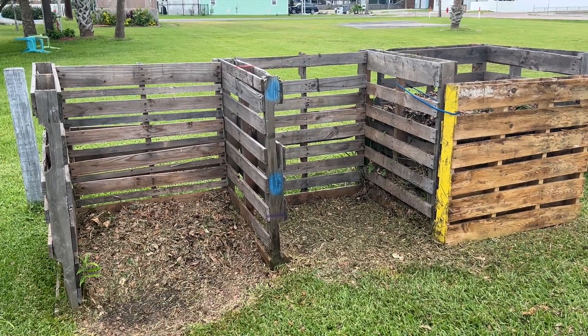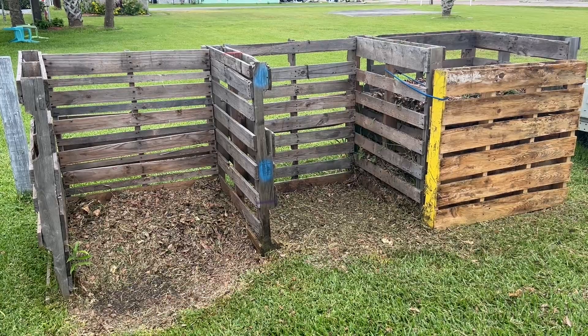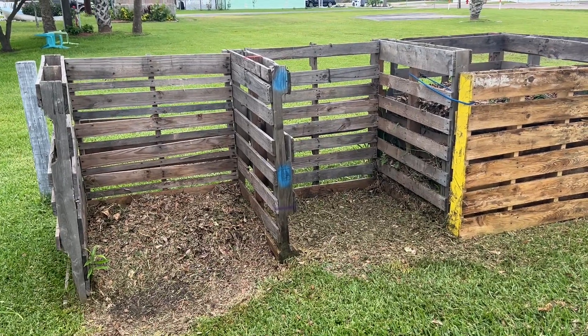He featured these pallet compost bins on a video a couple of years ago, and I thought, hey, that looks so simple, even I can build it. I can't build anything, but all it took was a bunch of free pallets and a handful of wood screws, and boom, I've got a beautiful compost bin.